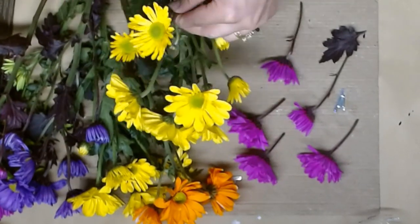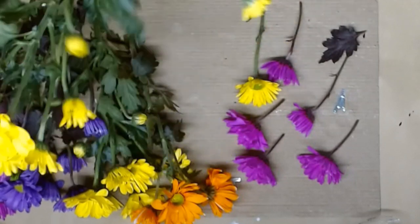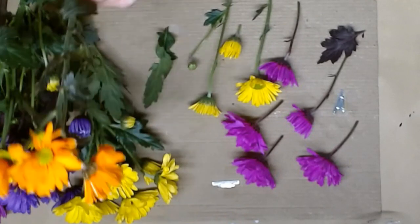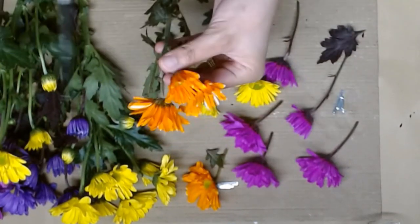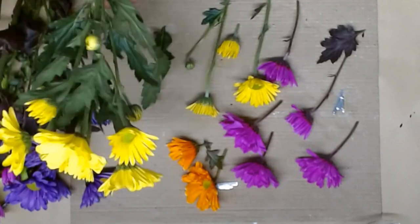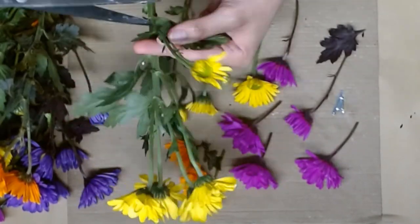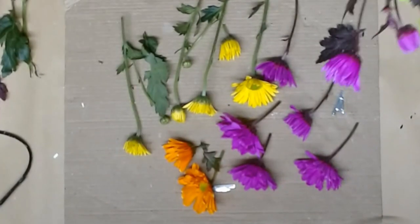I chose this one as well because the bulb at the bottom isn't too large. It's a little trickier when you're trying to do flowers like roses that have that large bulb in the center. You're also going to want to pay attention to the direction where the petals are going. If your flower is more open, it will be easier to press your flower nicer.